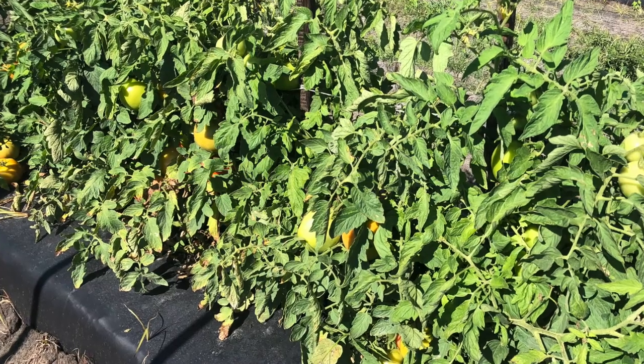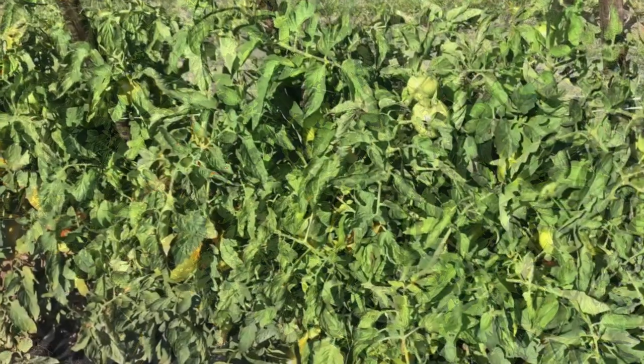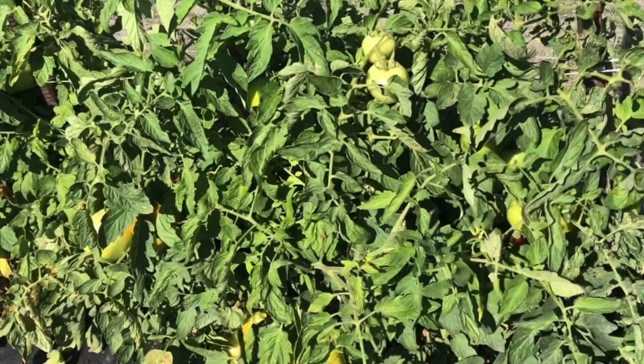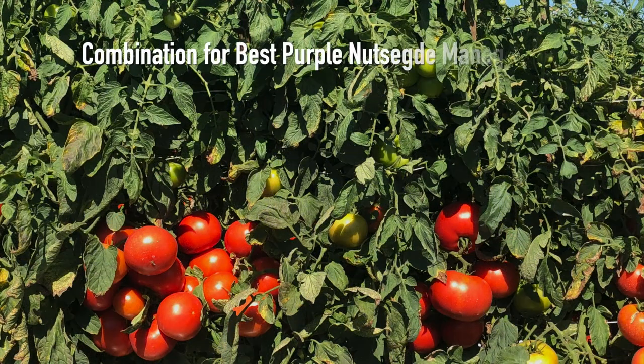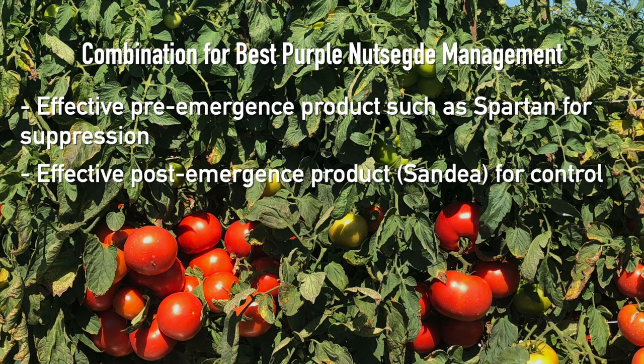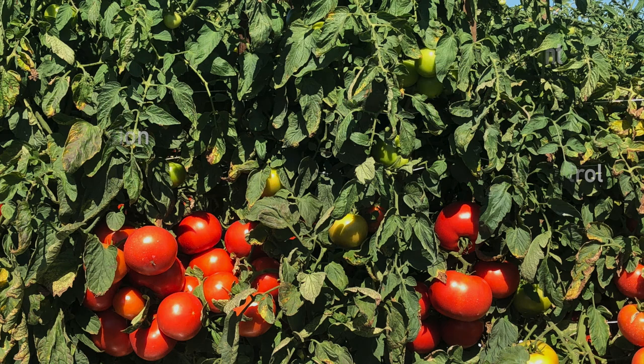What I want to emphasize is the same as what I've emphasized in previous videos. To get seasonal control of purple nutsedge in tomatoes, you really need that combination — an effective pre-emergence product to give you good suppression, and then an effective post-emergence, which in tomatoes has to be Sandea, to follow up and control any weeds that were able to survive the pre-emergence application.